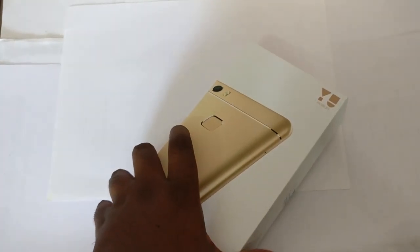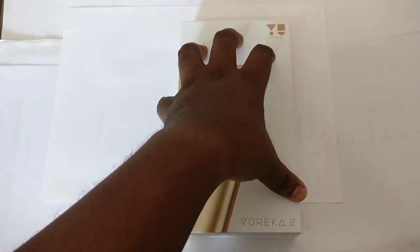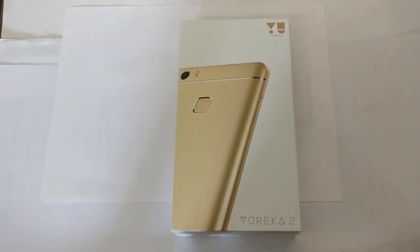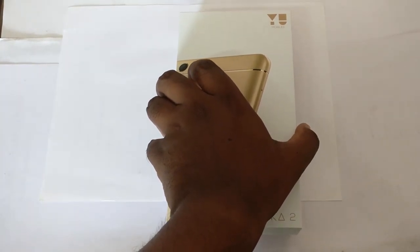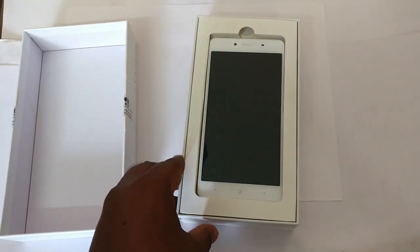Hey guys, what's up, Abraham here. You can see we have the Eureka 2 here — the new device from the company. They are not calling it a shoe anymore but we can say this is a new device from the company. The older one was Eureka and they're coming up with this new device, and this might be the first unboxing ever on YouTube. Anyway, let's get into it.